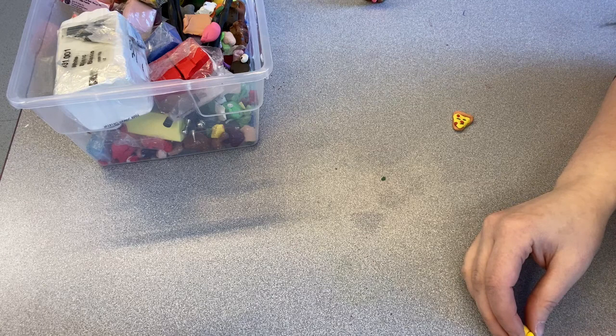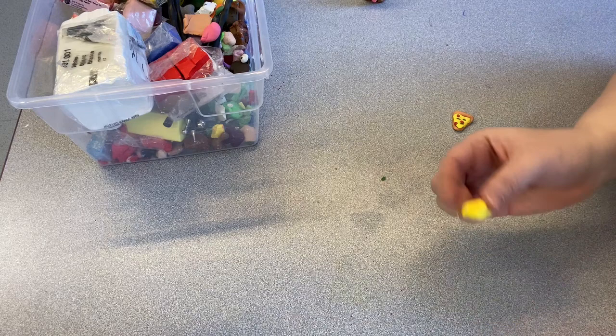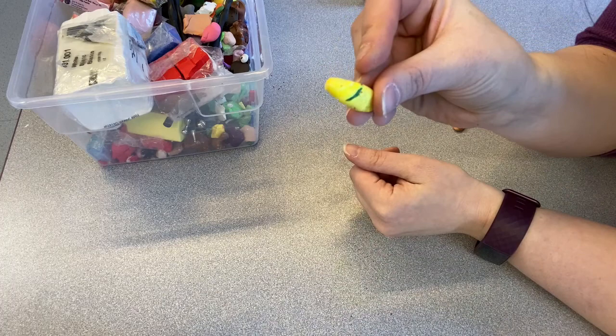Now for cleanup — I have a lot of little tiny bits of clay all over the table. The easiest way: clay will always stick to other clay. So if you just roll your clay along the table in any place where you have little tiny crumbs, it will just pick them right up.